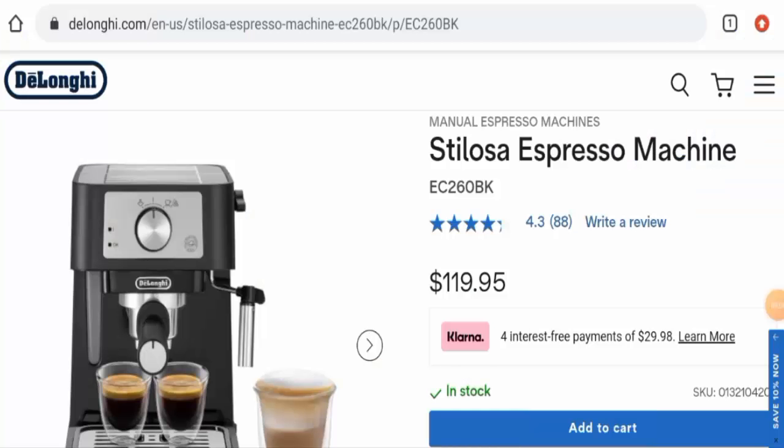Hi everyone, welcome. In today's video, we're going to give you an unbiased review of the Day Long Key Telosa. Please stay connected with us. If you want to buy this product, or if you have experienced any fraud, not received the product, or received a wrong product, please do watch this video till the end to find out how to get your money back.